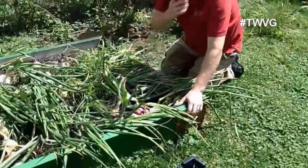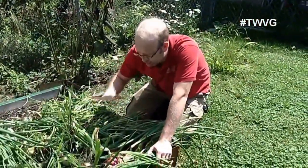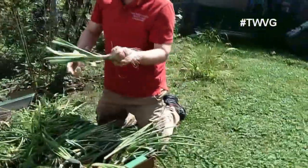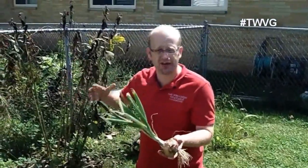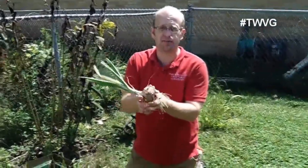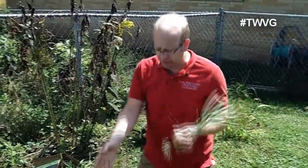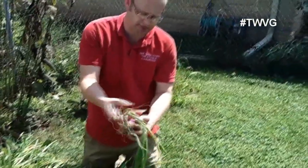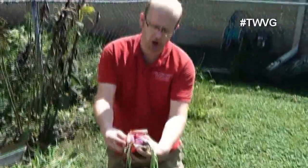We topped these a couple of weeks ago, and we could leave them longer, but we're going to go ahead and pull all of them out to get this bag cleaned out for another planting of fall vegetables. We planted these very deep, and because of the loose soil it didn't affect the bulb. If you're in dense soil, planting too deep can restrict the bulb and prevent it from developing. With this loose soil, it had no issue whatsoever. That was a ruby red — and here is a double ruby red, which somehow has split, with an additional growth right there.